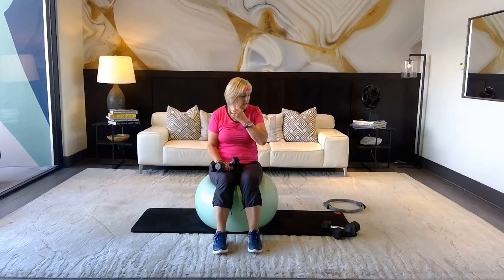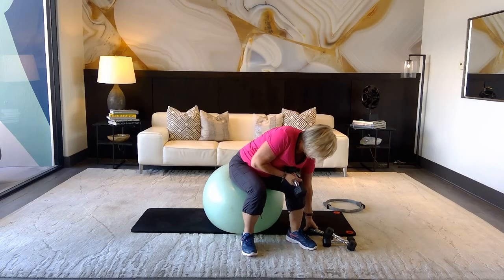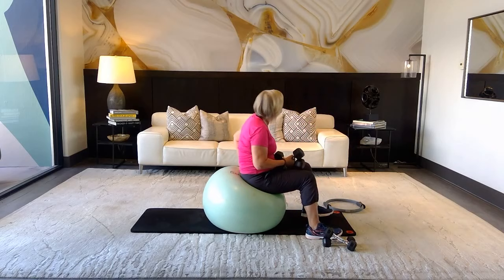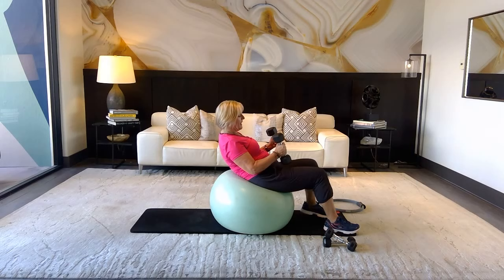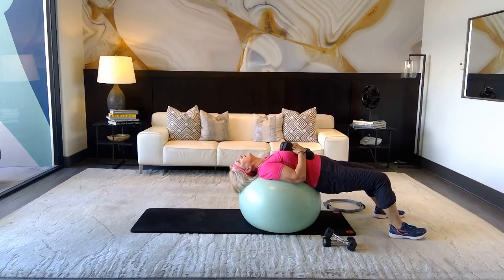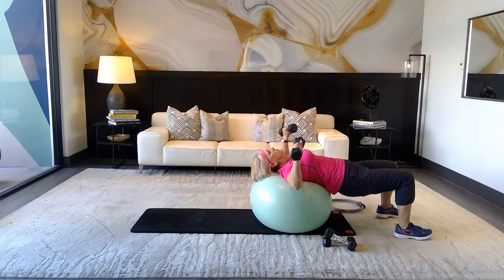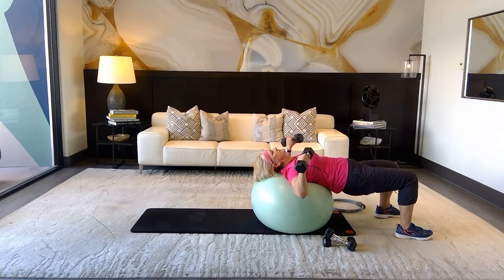Now we're going to work the chest on the ball — if you don't have the ball, come down to the mat. Anchor your weights and roll back. Keep your head in line with your spine — it's so important that your head is not dropping back; look directly up at the ceiling. Nice wide arms, squeeze your glutes to protect your lower back.